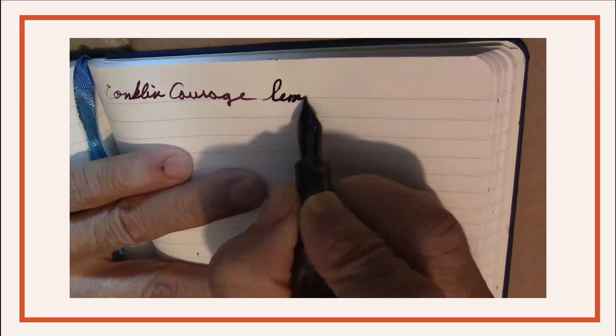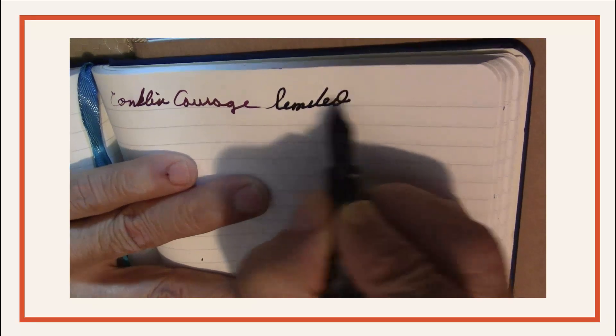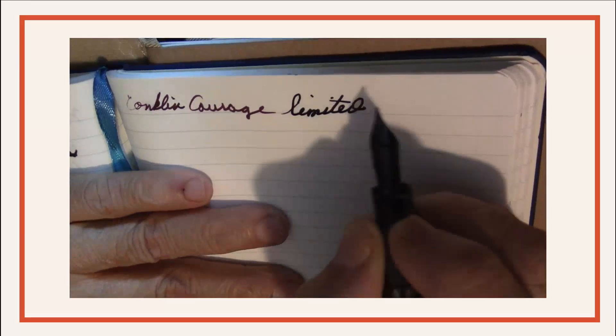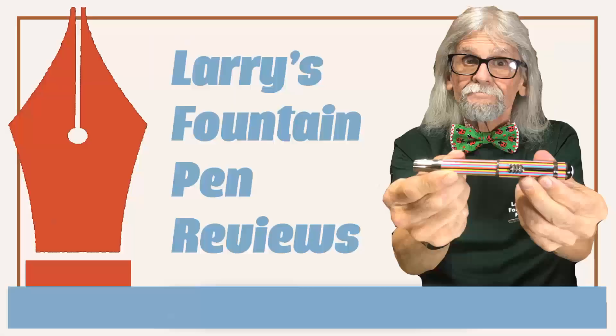If your ring's too slow and your nib won't flow, here's one of the places that you can go. Larry is here to see you through, with Mr. Announcer and Cubby too. It's Larry's Fountain Pen Reviews.